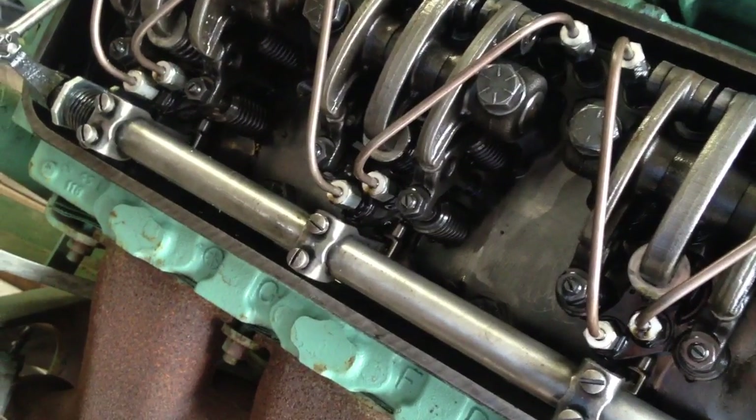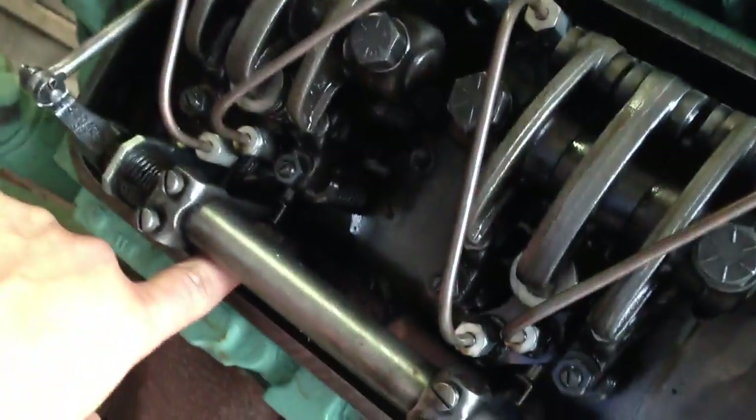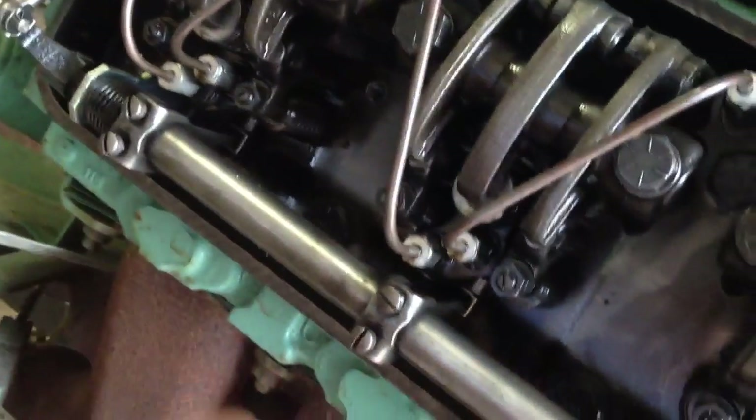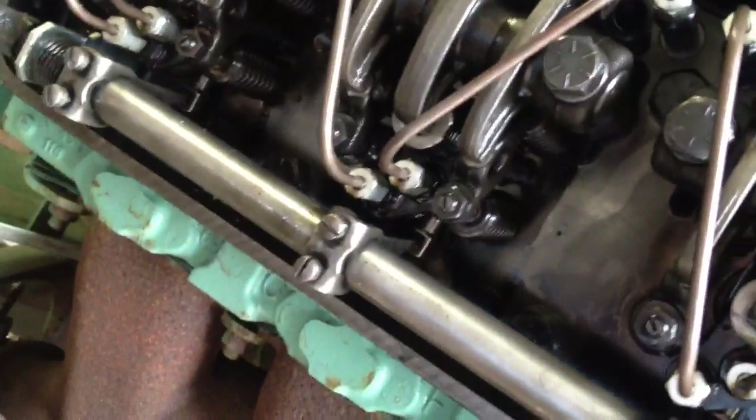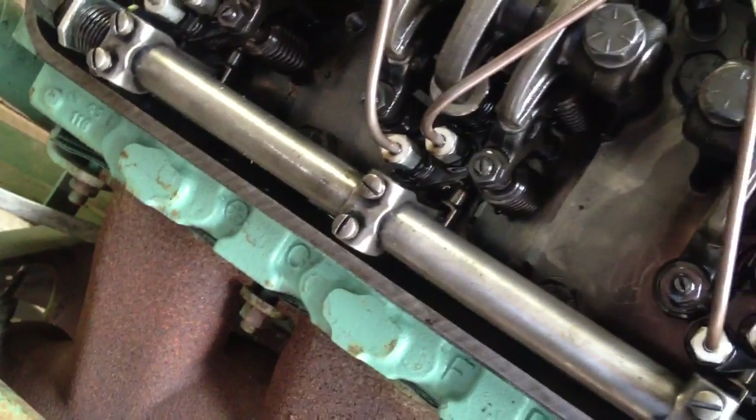The fuel injectors all run on this same rack here, so we need to make sure that the input on all of them is exactly the same as we go — and it's usually not. To get everything kind of in sync together, the first thing we need to do is remove anything that's putting tension up against the rack, because it's all about feel.